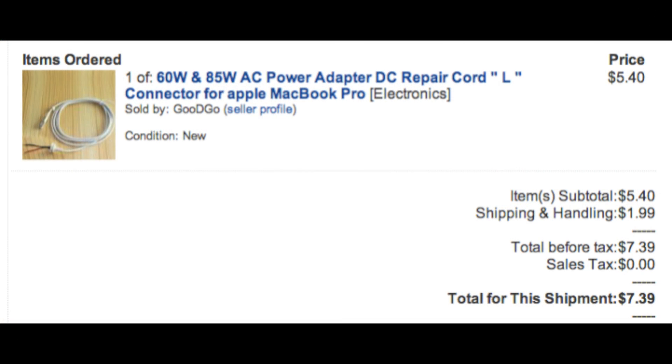You can buy a brand new cord online for less than $10 through Amazon.com, or we also make a video on how to cut the bad section out of your old cord and reconnect it to the power brick. Just click the link.